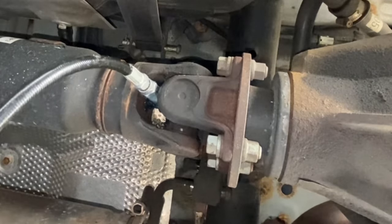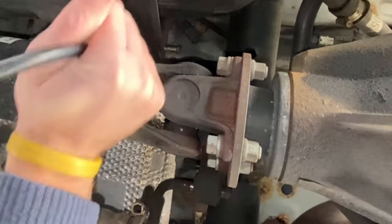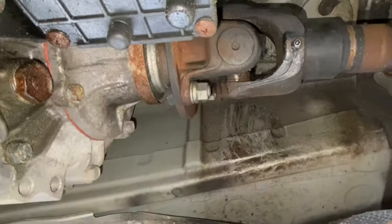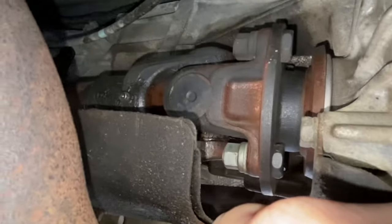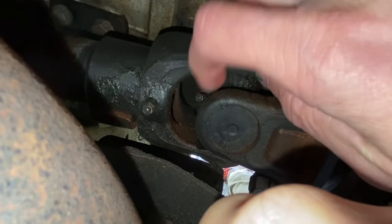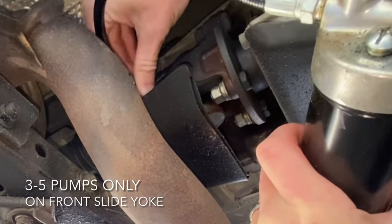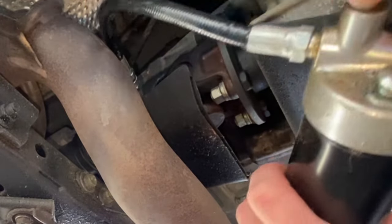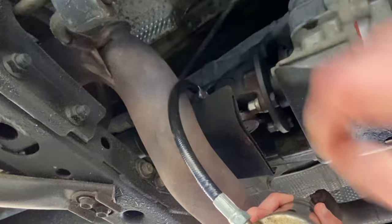Next, going forward in front of the transfer case or center differential, there's a slide yoke and spider. Same thing — for the slide yoke you want to pump three to five times, and the spider you want to pump until the clean grease comes out. Here's the slide yoke — three to five times again — and the spider, pump until the clean grease comes out of the joint.